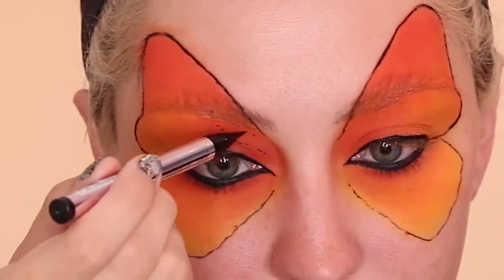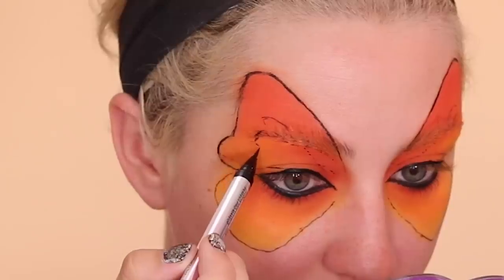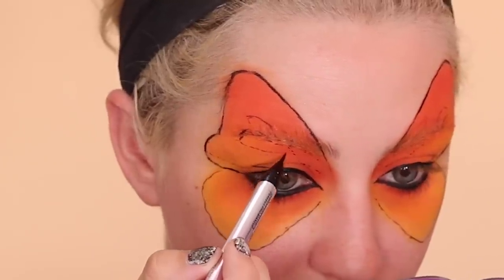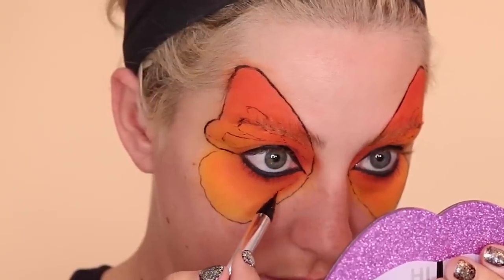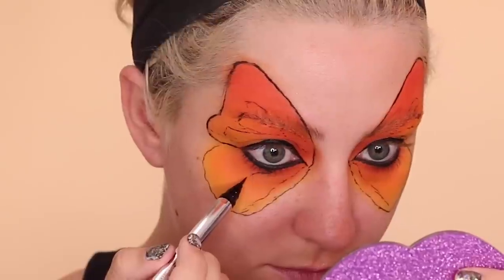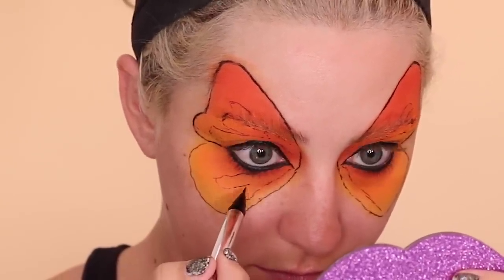Now I'm starting to map out the design of the butterfly. This is something you're really going to need to look at the picture to do. Basically once you do one eye you'll kind of understand how to do the other eye. Just keep referencing and it'll probably be easier to watch than to hear me talk about this.